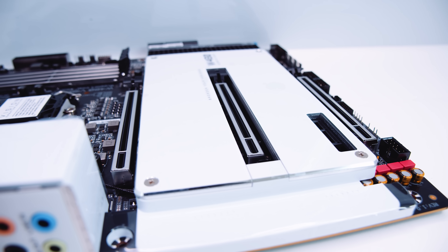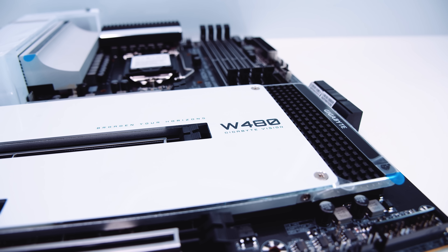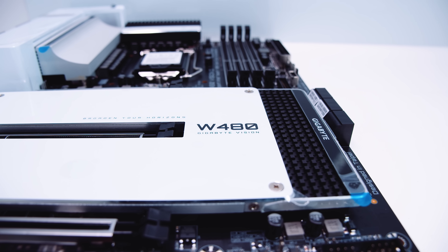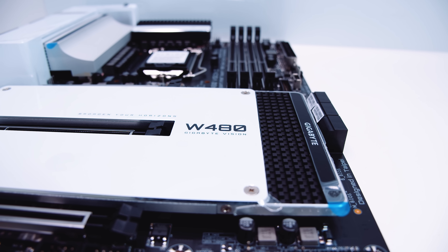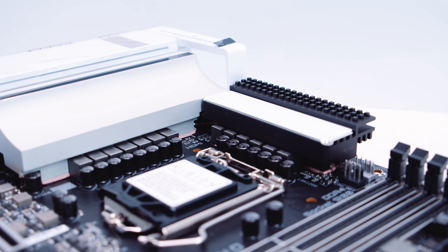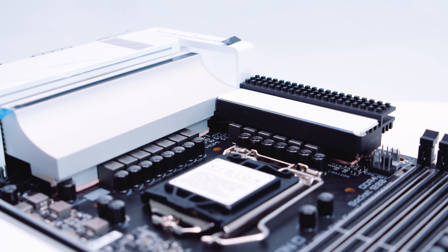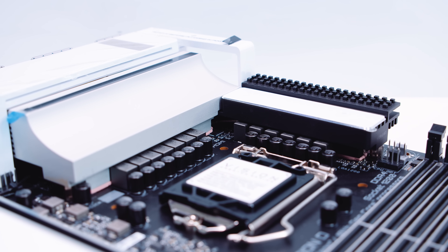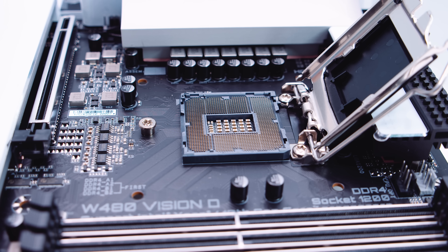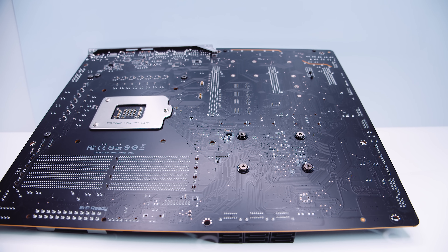There are three x16-sized PCIe slots — the top is x16, the middle is x8, and the bottom is x4 — plus a single x1 slot. The W480 chipset is essentially Z490 for workstations, supporting both regular desktop 10th gen CPUs and the new Xeon W1200 processors. The biggest differentiator is ECC memory support. The board features a 12-phase VRM setup similar to the Vision G Z490 board, with 90-amp power stages and adequate VRM cooling. It uses an LGA 1200 socket.